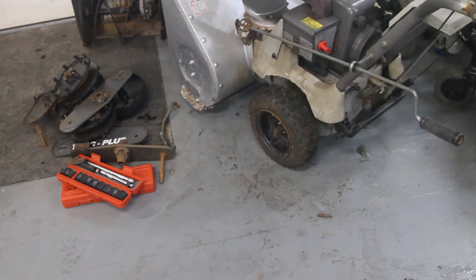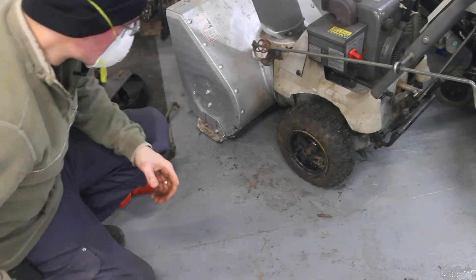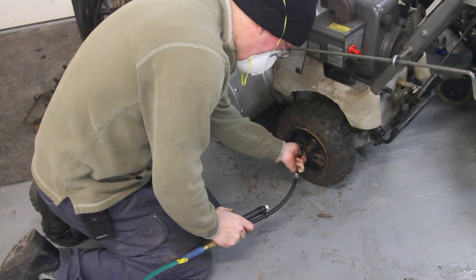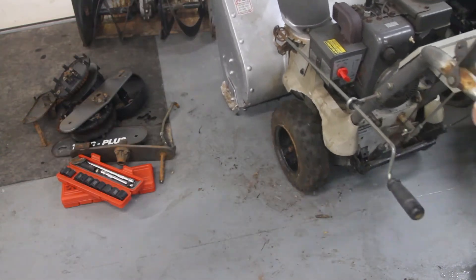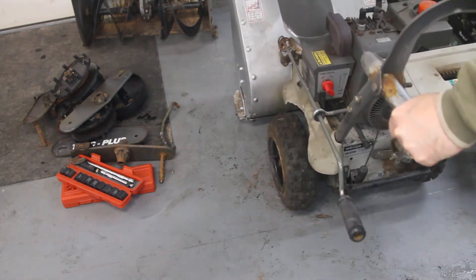So there we have it — track-to-tire conversion. We need some air in that tire so it's not limping over to one side. Not bad! Wow, that's way easier to move around.